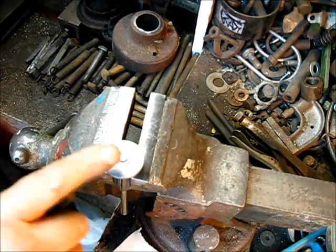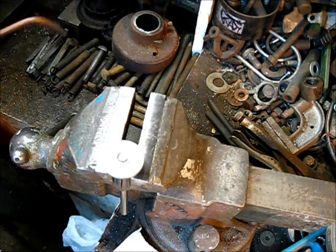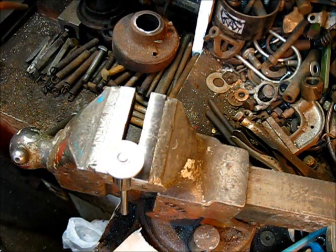All right, let's not be distracted. Let's peen one more over and then we'll get on to cutting the stems off.